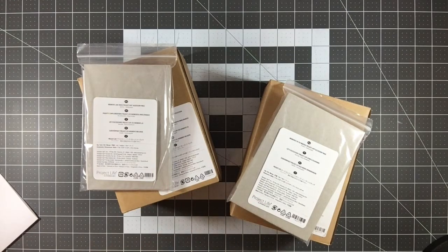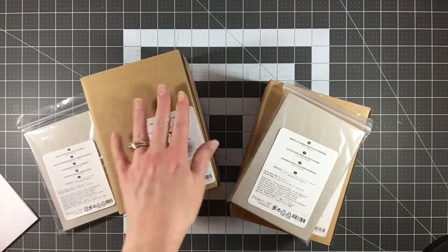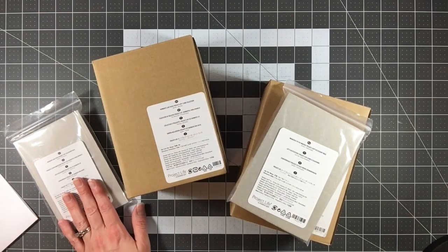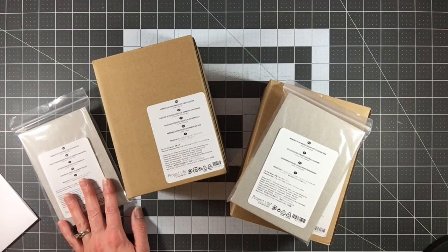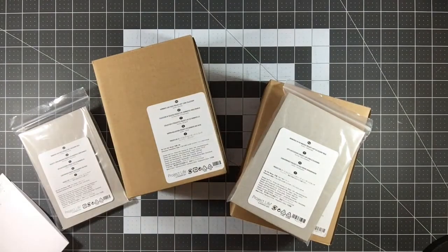They come really nicely packaged. There are two components: the card kit and an accessory pack that goes with it. The card pack is $16 and the accessory pack ranges from $10 to $18 depending on which collection you pick. Shipping depends on your total order. There's no specific release or shipping date since it's not a monthly kit — it just ships with your regular order whenever you place one.